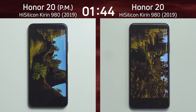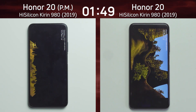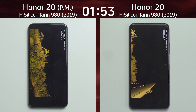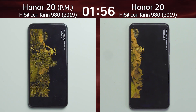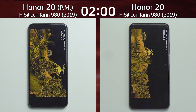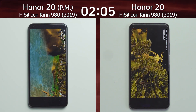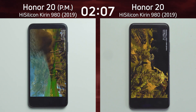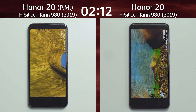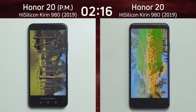The Honor 20 has the Kirin 980, which is an octa-core processor based on the Cortex-A76. It has two higher-clocked Cortex-A76 cores at 2.6GHz, two slightly lower-clocked Cortex-A76 cores at 1.9GHz, and four Cortex-A55 cores all clocked at 1.8GHz. The GPU is the Mali-G76 MP10.